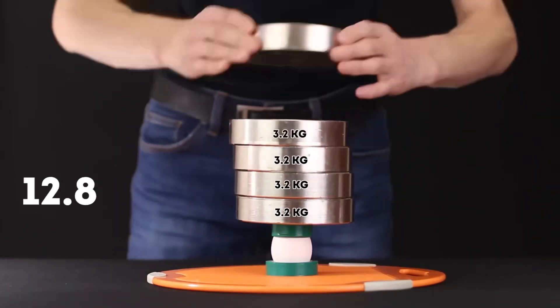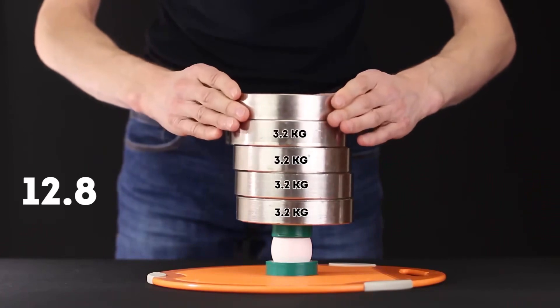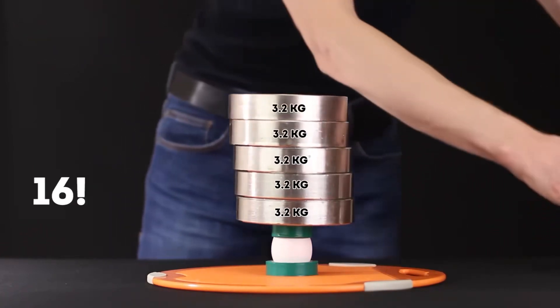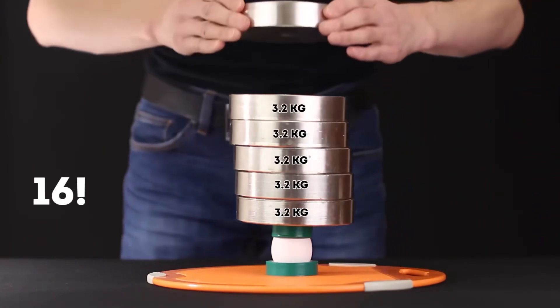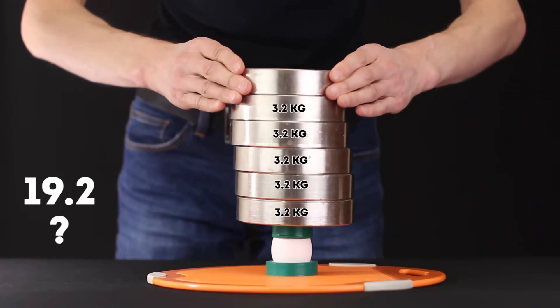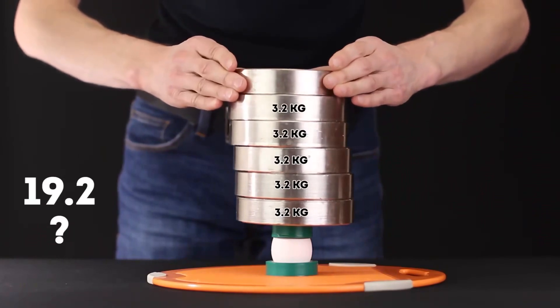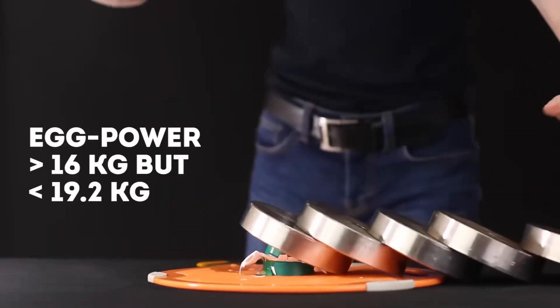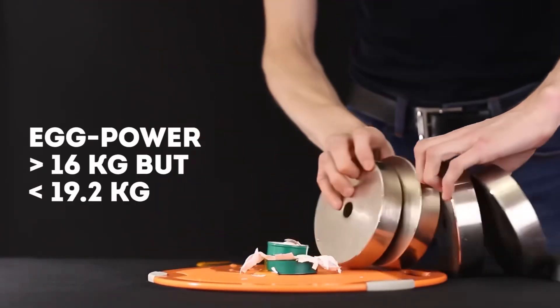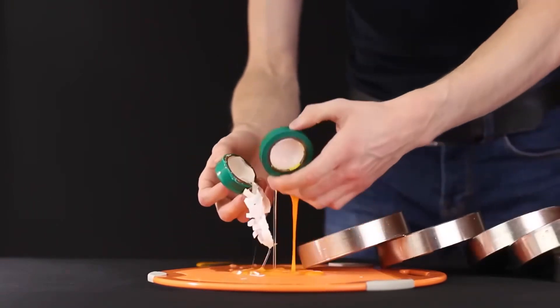12.8 kilograms. The weight reaches 16 kilograms. 19 kilograms turned out to be an unbearable burden for our egg. It turns out the maximum load that an egg can withstand is somewhere between 16 and 19 kilograms.